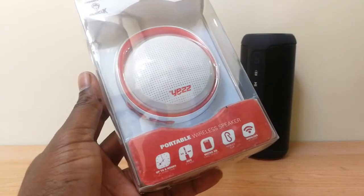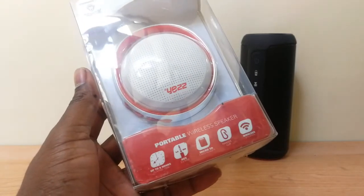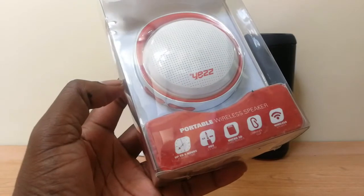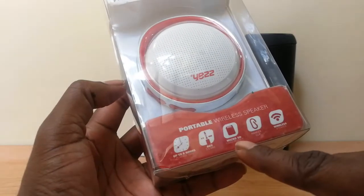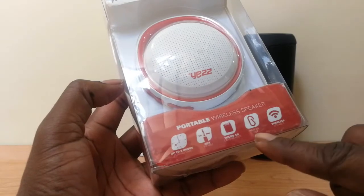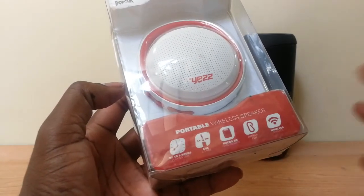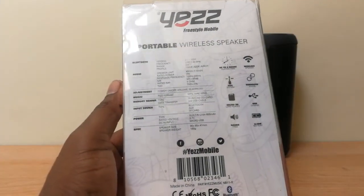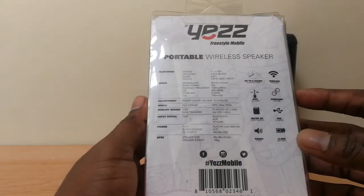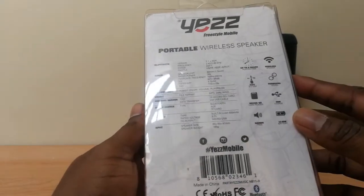Going through the box and the specifications, on this side we have general information about the characteristics of the speaker. For example, it has up to eight hours of playing time, it uses a 3.5mm jack, it comes with a micro SD card reader, and it comes with a hanger clip so you can hang it on your backpack. On another side of the box we have other features such as the ability to charge it through a USB port, it comes with a Li-ion battery, and of course it is wireless.